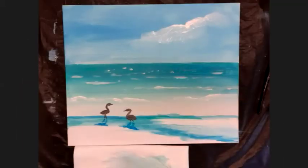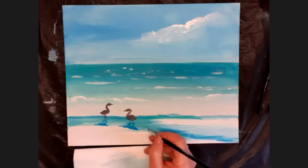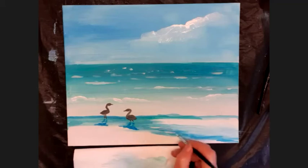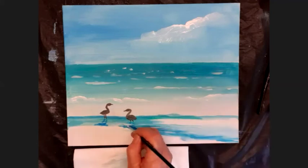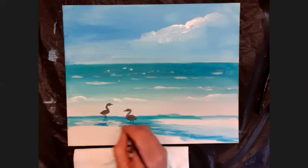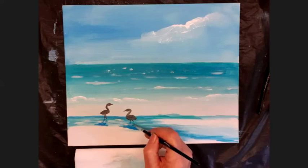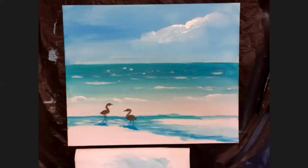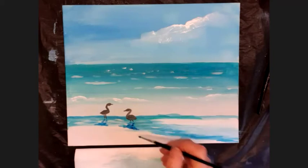Now put a few highlights back into that water — the water is rippling. With the smallest brush, wash it off and load only white, then add a few little white ripples in the puddle and across the shadow. I covered a little too much of my bird shadow with white, so I just put that shadow back in.